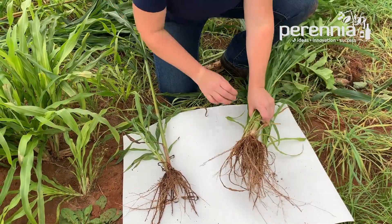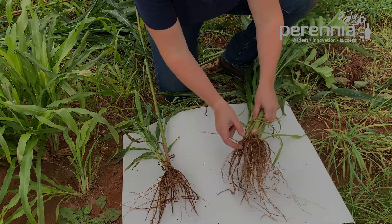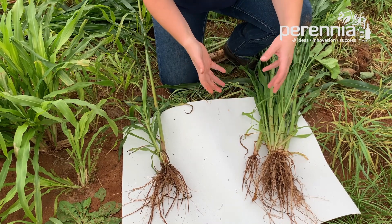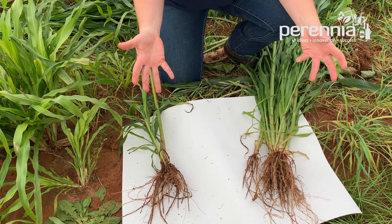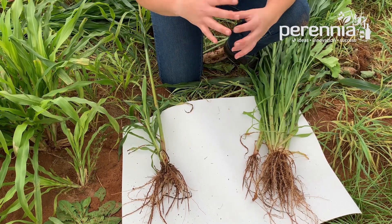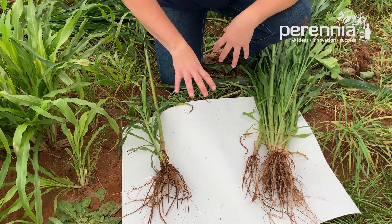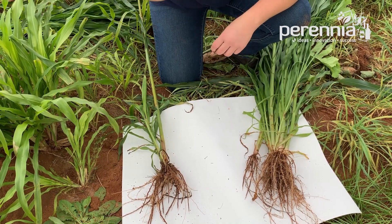Here on your right you have the pearl millet — we've washed these roots so you can get a better impression of what that rooting structure looks like. A lot of your more stable carbon is sequestered in the soil right around that root zone. The roots secrete sugars that soil microbes consume, and they create a kind of slime that protects your soil aggregates. So really, when you think about good cover crop growth, think about good cover crop root growth as being the key to sequestering carbon.